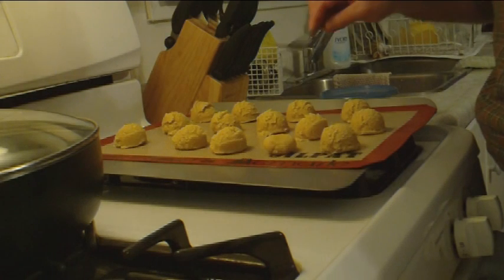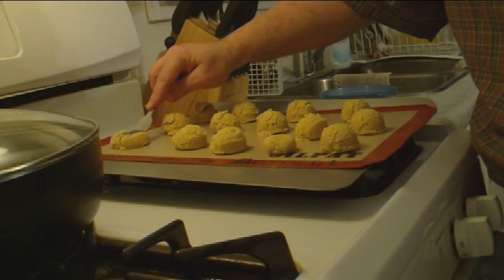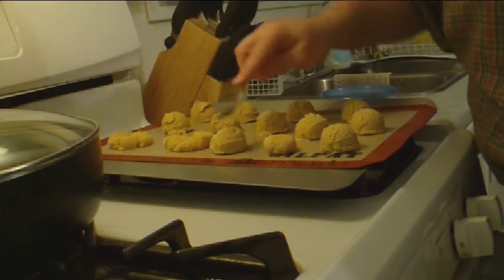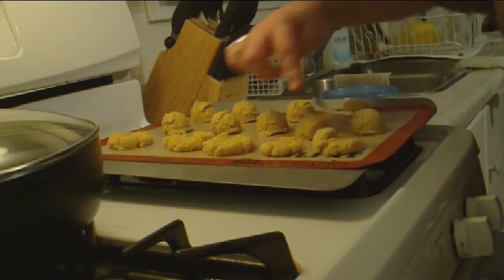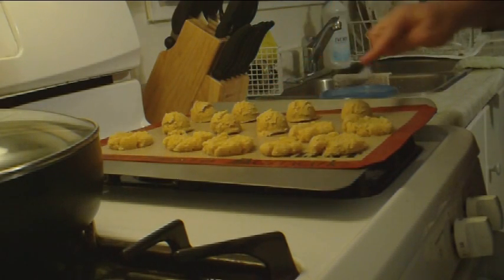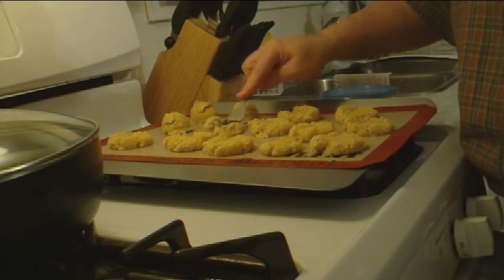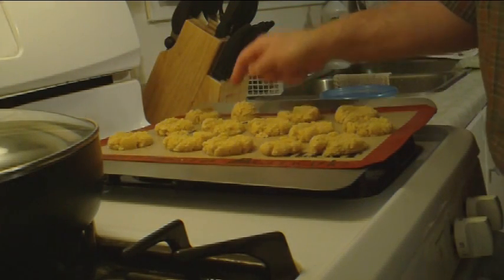Five minutes after you put these in the oven you press them down, like you're pressing down a peanut butter cookie. I'll just do these quickly. The butter has melted which makes it quite easy to press these down.